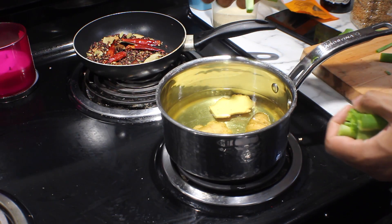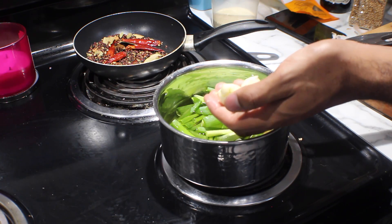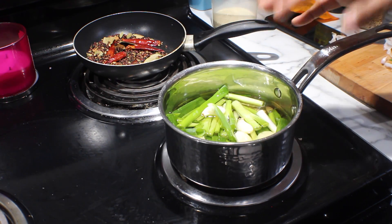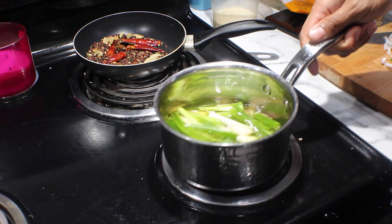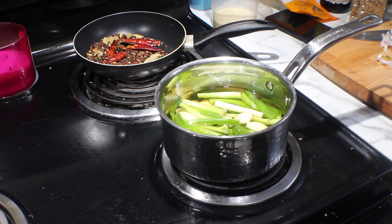One bunch of fresh scallion cut into about one inch pieces, then ten cloves of garlic. We have our heat on medium-low and we're just going to keep this oil at about 200 degrees for about an hour to really infuse all that flavor. Just give it a nice stir — all the vegetables are going to get nice and dark but not burn. That's the goal.